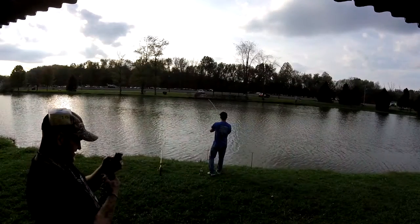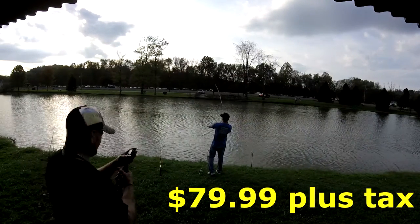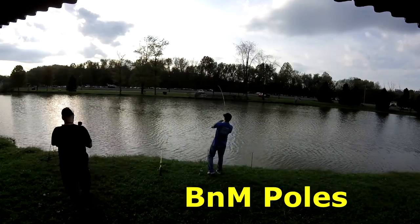The guides of the rod are double reinforced construction built to last, so we highly recommend this rod to help you haul in your next PB at an unbeatable price of $79.99 plus tax from B&M Pulse.